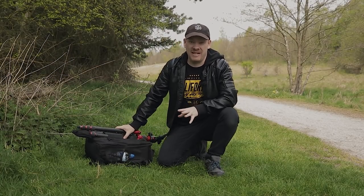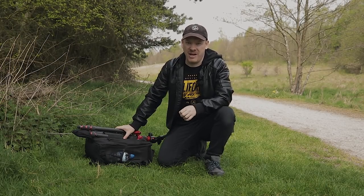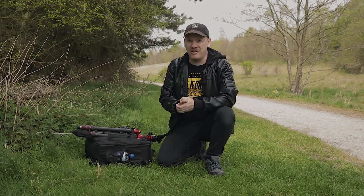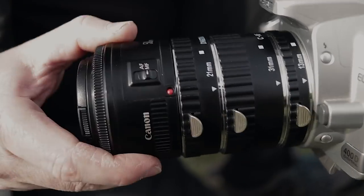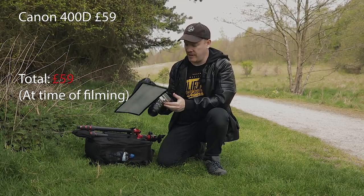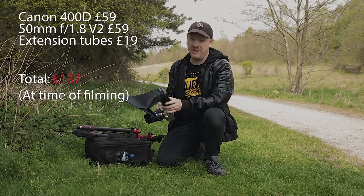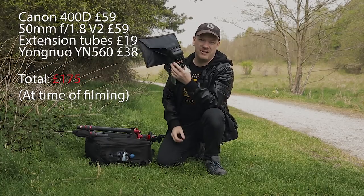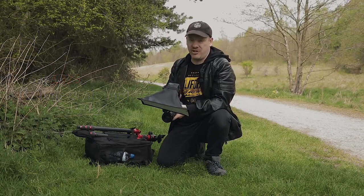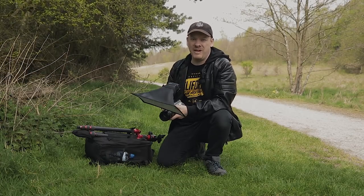I've said it before and I'll say it again: you don't need expensive equipment to start in macro photography. You don't need a macro lens, you don't need a full-frame camera. In this macro adventure I'm going to do something a little different. This is my Canon 400D, a 10 megapixel camera with a 50mm f/1.8 version 2 on 65 millimetres of extension tubes, along with a manual Yongnuo speedlight that doesn't even have an LCD screen on the back. Let's go out in the field and I'll show you that you don't need the latest greatest full-frame or mirrorless camera to do macro photography.